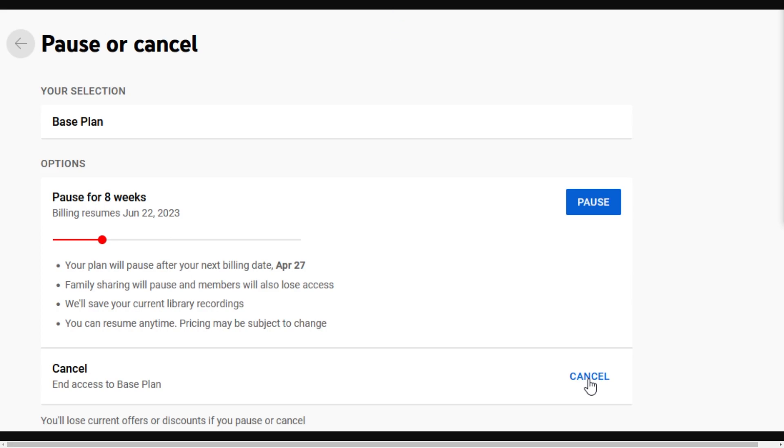So that's how you can pause your YouTube TV subscription. I hope you found this video helpful, and thanks for watching.